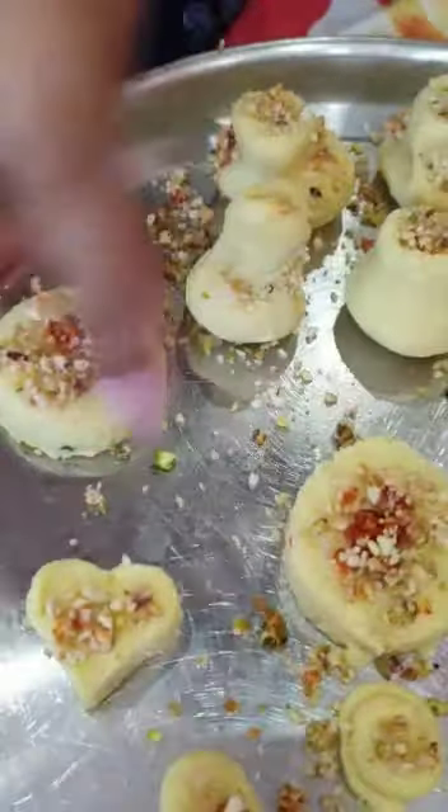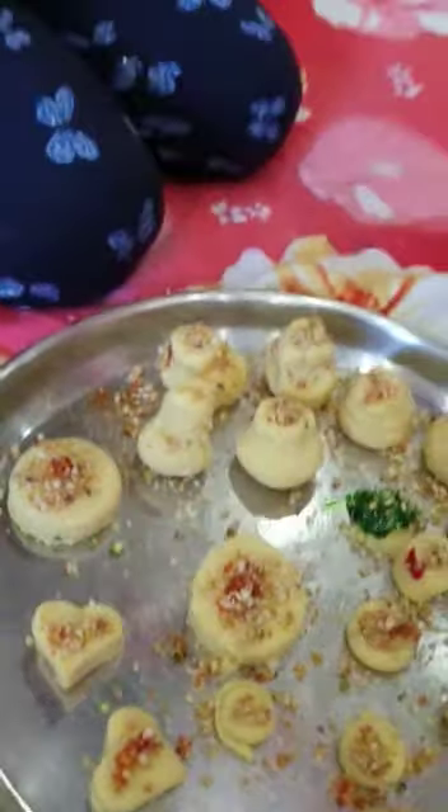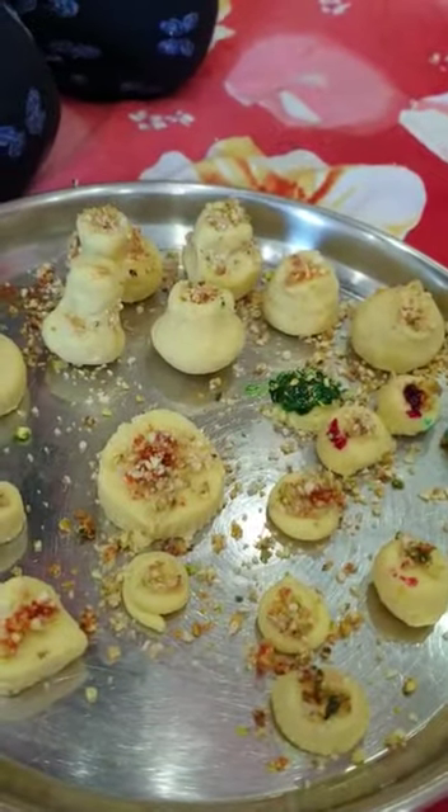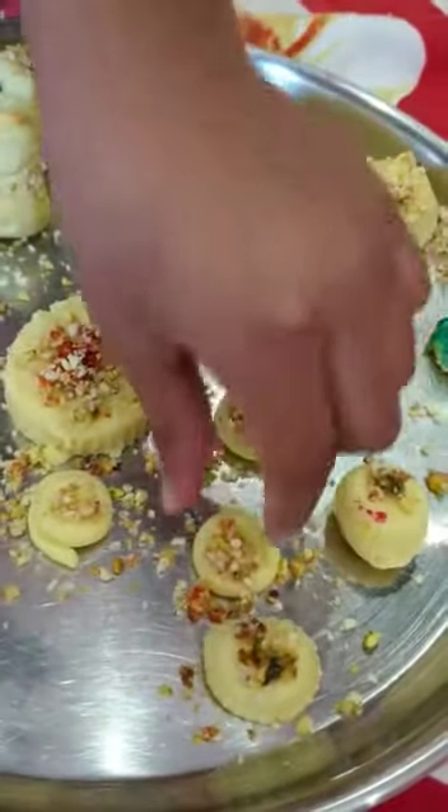These are called dancing daisies. Dancing daisies — nice! You want to try one? Go for it, go for it. You want to try one? It's yummy! You want others to do this recipe?